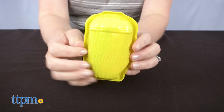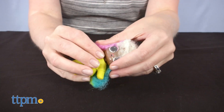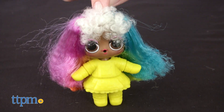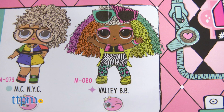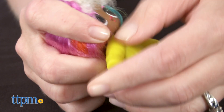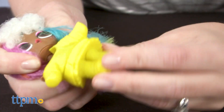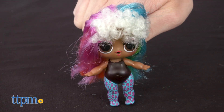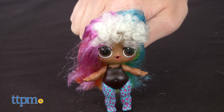It's time to open up the doll. I'm seeing some very colorful crimped hair here. I think this one is Valley Bebe, according to the collector's guide. I need to see what's underneath this yellow thing — that's her removable cover outfit — so I'm gonna peel that off. She's wearing cool leggings and a leotard. She kind of looks like an 80s aerobics instructor, which I'm really liking.